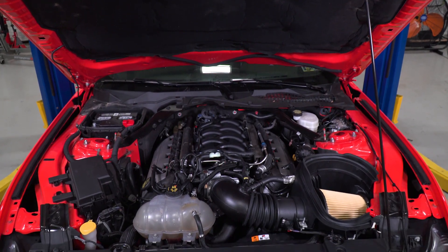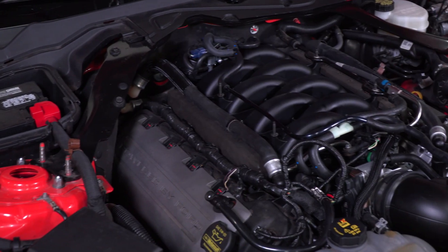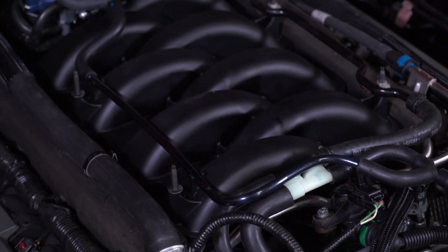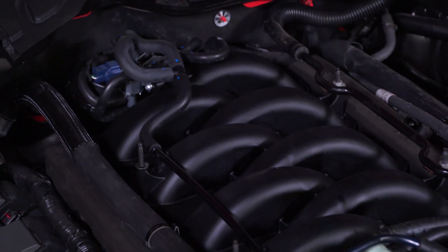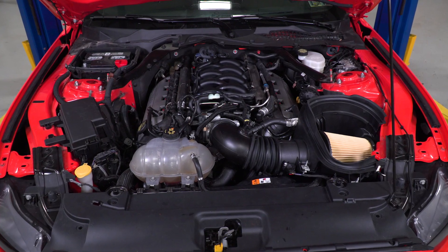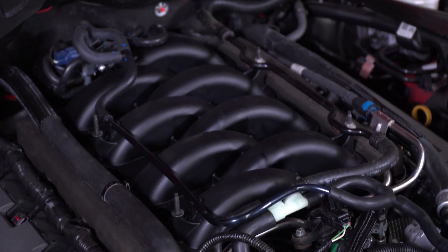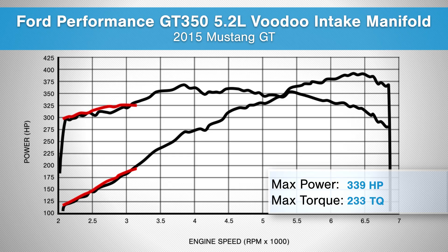I'm not really all that surprised about the torque loss here, because this car is stock other than the manifold and throttle body. A modification like this one does tend to do better when you pair it with other mods, like exhaust or long tubes, a cold air intake, and other bolt-ons. Your curve gains are what you're going to notice, not so much your peak gains. The graph shows you both low-end and top-end gains with this manifold and throttle body, which is nice to see.